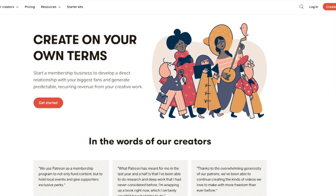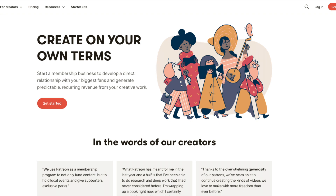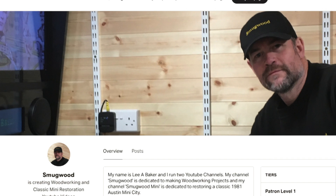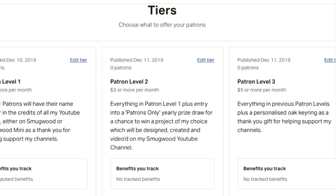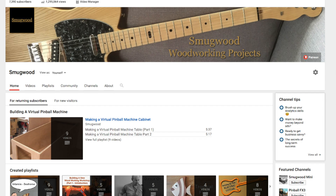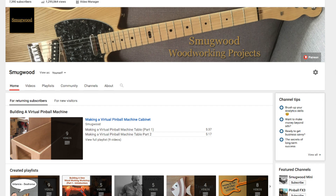Unfortunately, to produce such videos comes at a price, and with minimal funds after being retired from employment, I've turned to Patreon to see if there is additional support out there which could allow me to continue making the woodworking and car restoration videos. In return for support, there are various levels explained in more depth at the Patreon link below, including the chance to win one of my YouTube projects made throughout the year, and also inclusion into random prize draws open to patrons only. In addition, I'd like to thank everybody who already subscribes to my channels, or watches, comments, likes and shares them, as it all goes to help support my channels, and for that I'm really appreciative. It's my hope that I can continue making the videos for the foreseeable future. Thanks once again for your continued support.